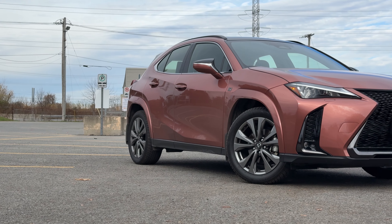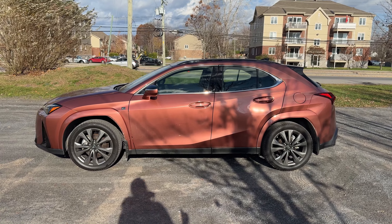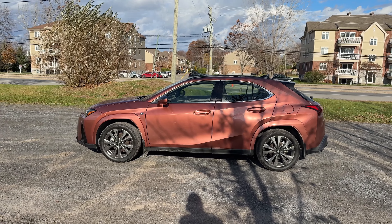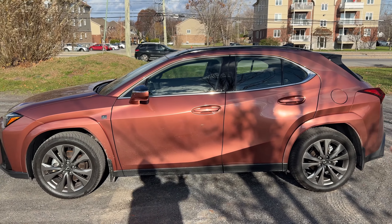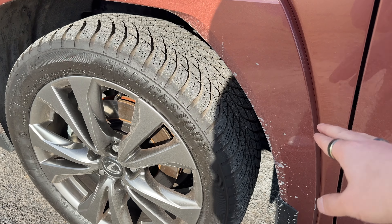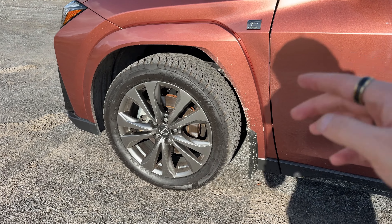Let's move to the side profile where you can see how compact this is. Lexus has really tried to fit into the subcompact crossover luxury SUV market, and you can see with this entry it is affordable — all things considered, above or below $50,000 Canadian is affordable nowadays. Let's take a look at these 18-inch F-Sport wheels. Very nice. You can see they pick up the dirt quite a bit and it does show on the paint, but you can easily clean that up. I really like the rims here.